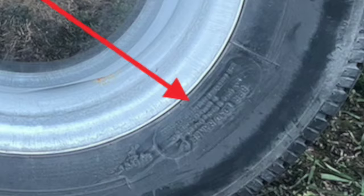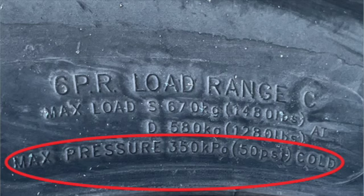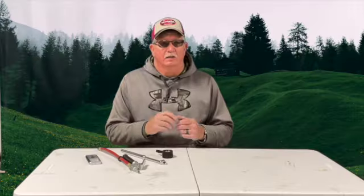So you've checked your tire pressure — what should it be? You can find it on the sidewall of the tire. From what I can see here, it says 50 PSI. This is for a trailer — a boat trailer. For passenger car and truck tires, it's a little different. A lot of times you'll find the information on the tag inside the door.